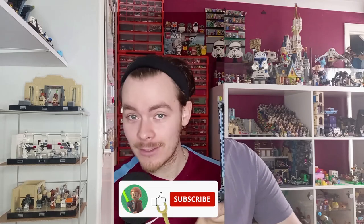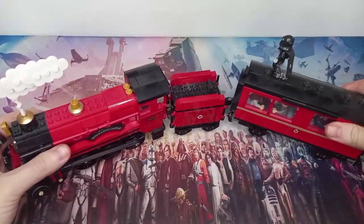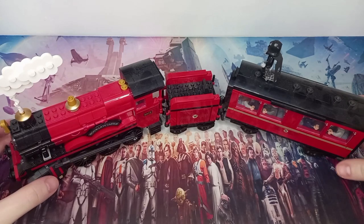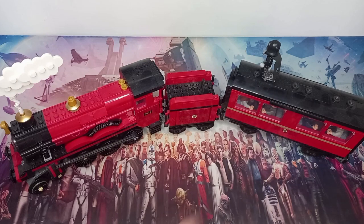Hello there and welcome to episode 3 of 'How Many Clones Fit.' If any of you are wondering where episode 2 is, I made a short on the Bad Batch shuttle just after episode 1. Today we will be looking at the Hogwarts Castle Express, which I have right in front of me — this is the 2018 version. It's been sat on the shelf for a while, so it's a bit dusty, and of course we'll be removing the other minifigures.